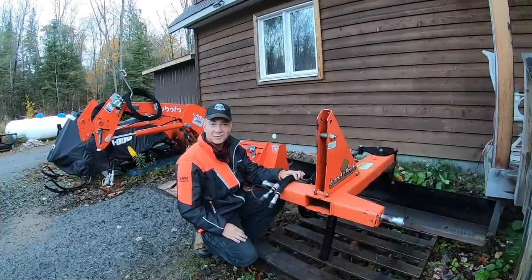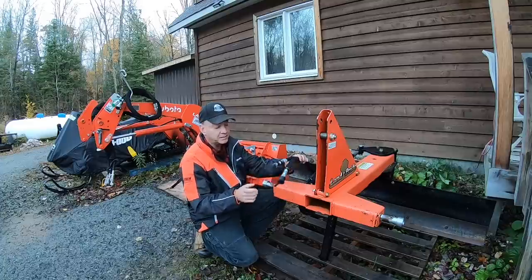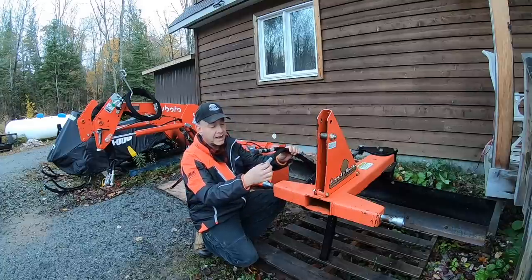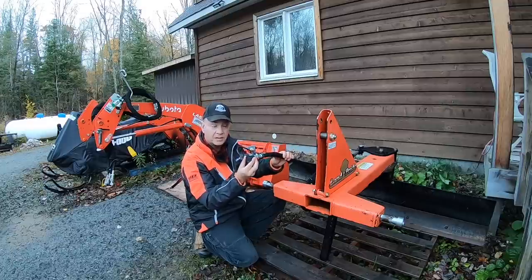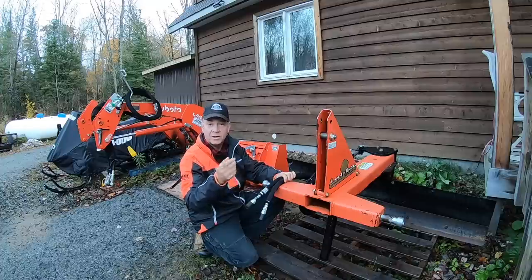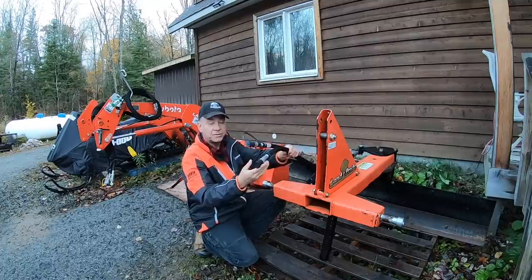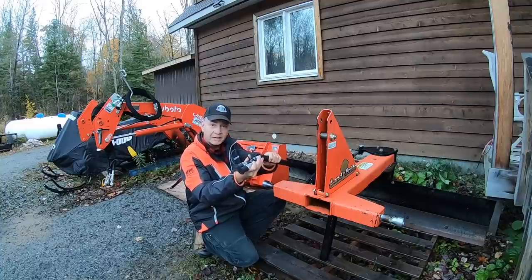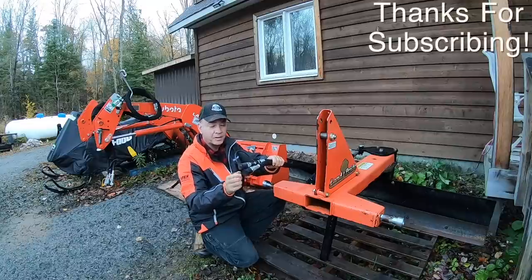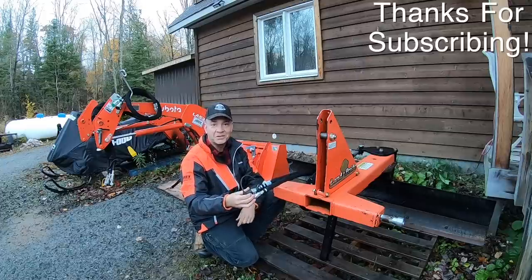I also wanted to thank one of our subscribers who put a similar angle kit on their rear blade and gave me a little bit of advice to add a 90-degree elbow on these couplers. He has a quick hitch similar to myself, and he's absolutely right — the distance between the quick hitch and the remotes kind of crimps these hoses or gets them butt-ended into the quick hitch. So I think I'll pick up a few 90-degree fittings and refit these so that it reroutes the hose below the opening of the quick hitch. Thanks so much.